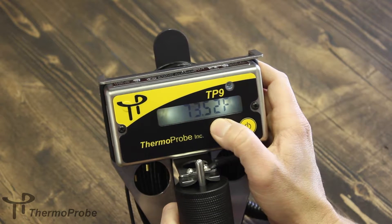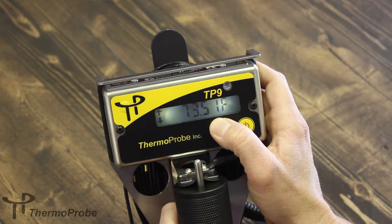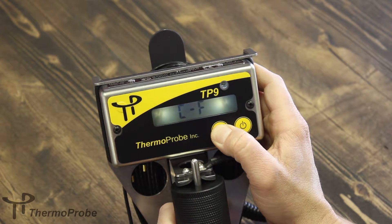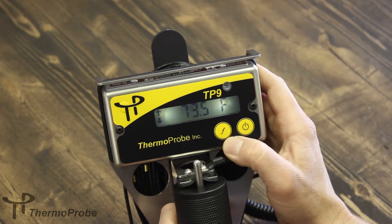So now we have two digits of precision after the decimal point. If we hold and release for the decimal point again, we'll go back to tenths resolution.